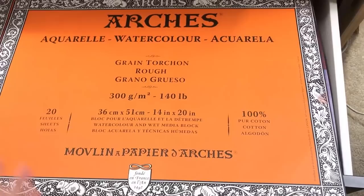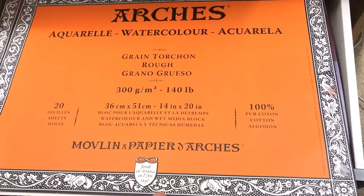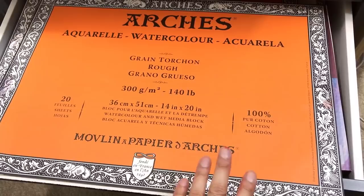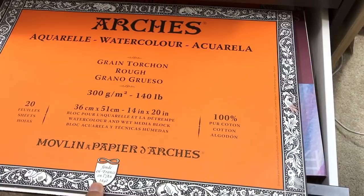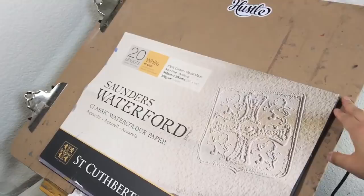I also use Arches paper but not as often — I prefer Saunders. Arches is a little harder on the brush; even though both are rough texture, Arches is much rougher. It also has a weird smell when I put wet paint on it. That said, Arches is a really good paper, and one advantage is that it dries a lot slower, which is great for beginners who need more time to work with the paint.